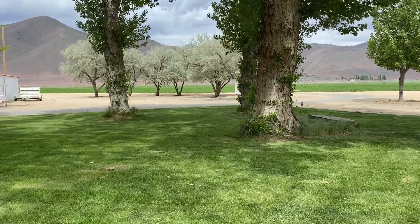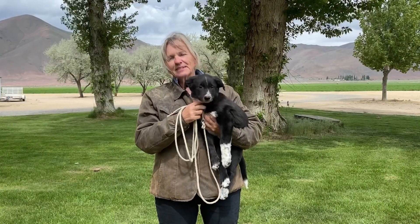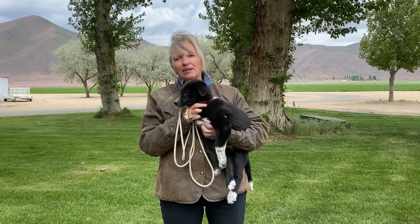So here I have somebody I want you to meet. This is Elvis. I have some goals set for him: I want him to be happy, and herding livestock makes a herding dog happiest of all. I want him to be respectful and I want him to have a lot of self-confidence. So today I would like to share a few little tips on how to start with that goal of giving them confidence and the respect that we need.